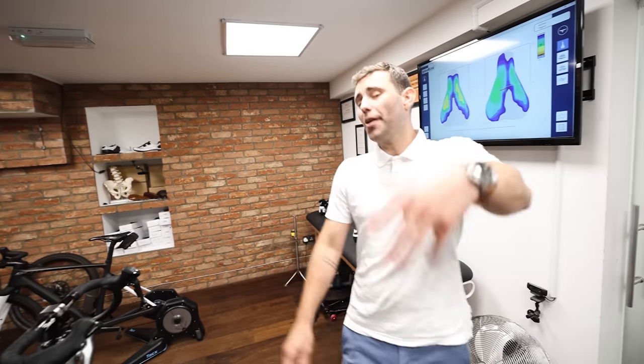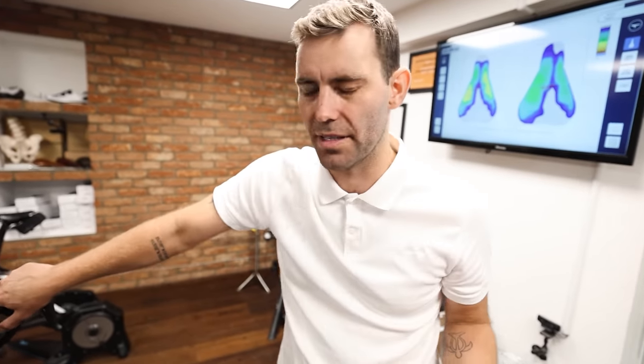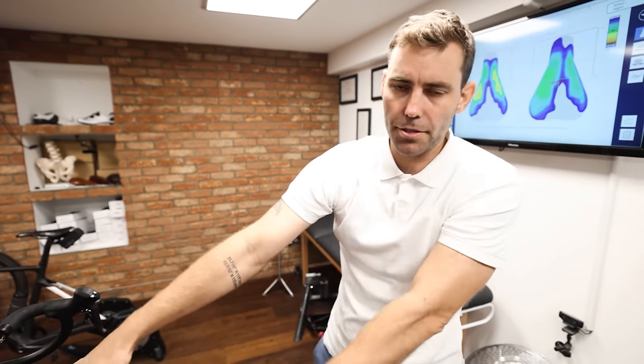I don't talk about aerodynamics very much because it's something I can't quantify without a wind tunnel, so this is predominantly hypothetical. Many would argue that if you take the human being lower to the ground, you improve their ability to adopt a more aerodynamic position — two-thirds of a rider's frontal area is the human body themselves. With a midfoot cleat placement, you will run the saddle quite a lot lower to the ground, which means in turn the frontal area of the individual will potentially reduce.